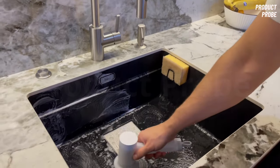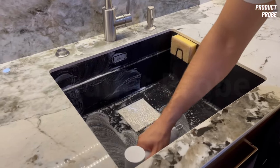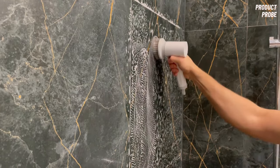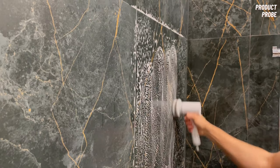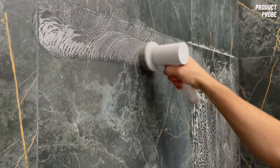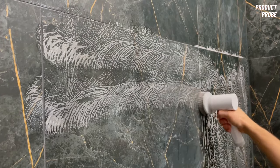The delivery was swift, and it arrived in an elegant black box. The product came pre-charged, and I immediately tested it in the bathroom. I'll include some demonstration videos in which my wife and I use it, but the real question is, does this product truly deliver on the promises made in the advertisements?